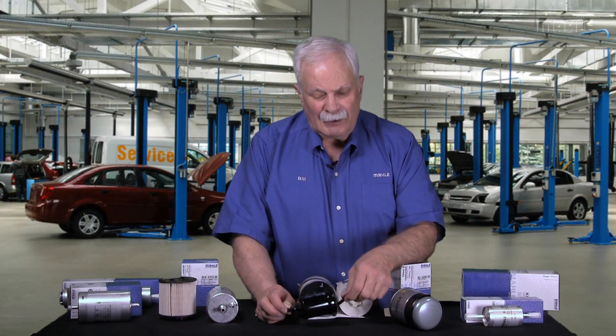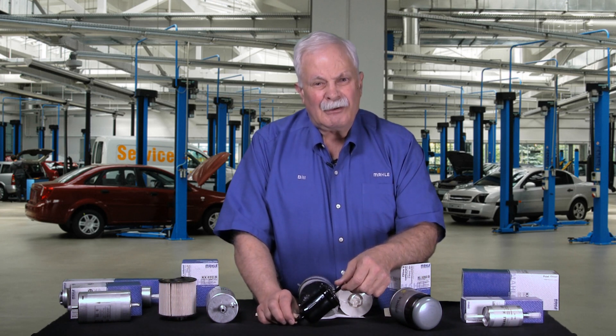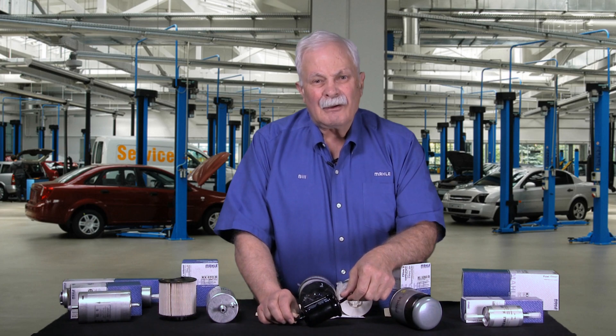I wanted to point out to you that with Mahle filters, you'll always get the filter designed for your vehicle — not one that will fit, but one designed for your vehicle. Thanks for tuning in. Talk to you soon.